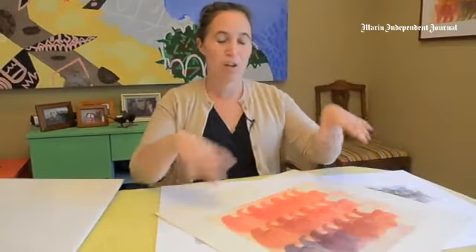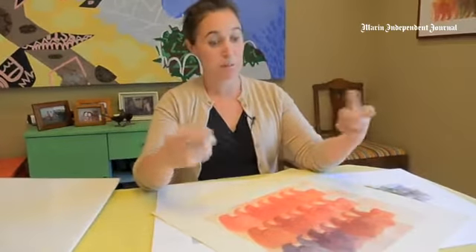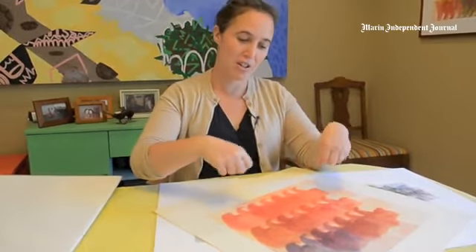Hi, my name is Julia Lucey. I'm a printmaker and I work primarily in traditional etching. The way I usually work is I will etch one species per plate, hand etching, using mostly aquatint techniques.